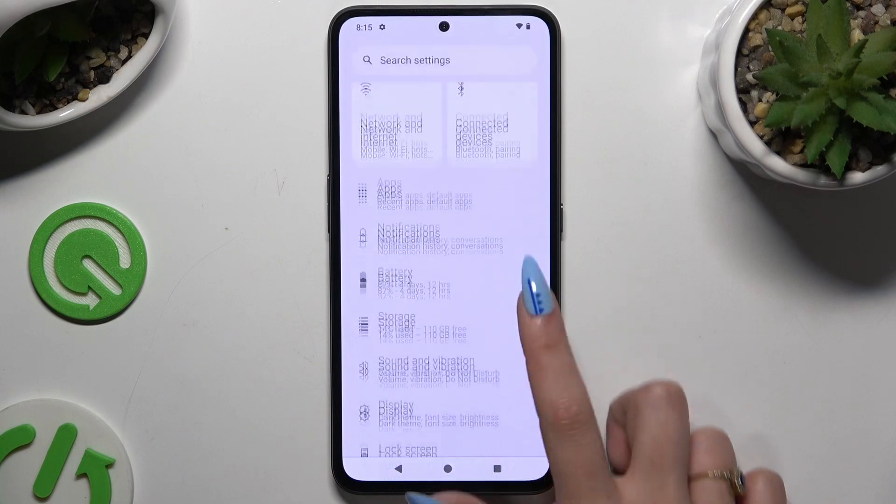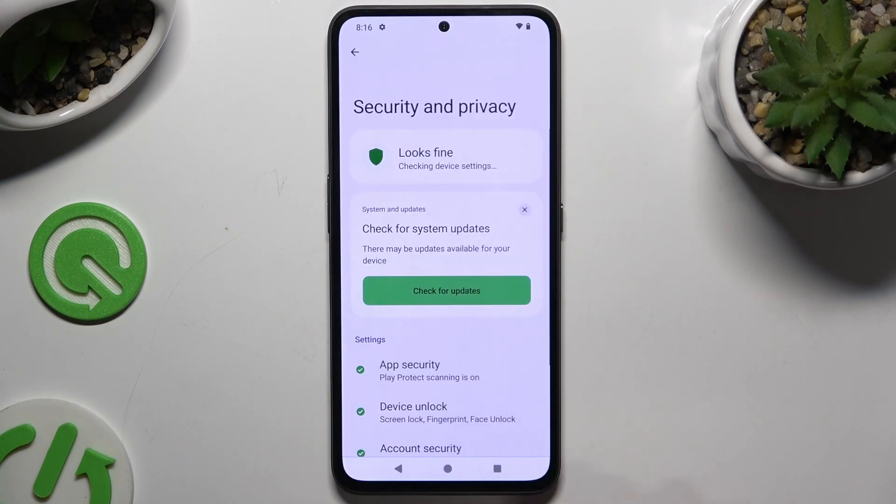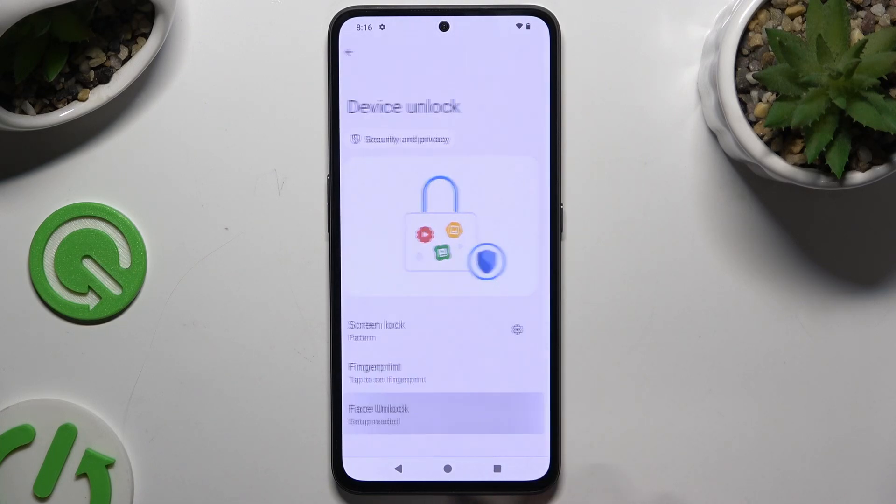Begin by launching Settings and scrolling down to access Security and Privacy. Then tap on Device Unlock and hit Face Unlock.